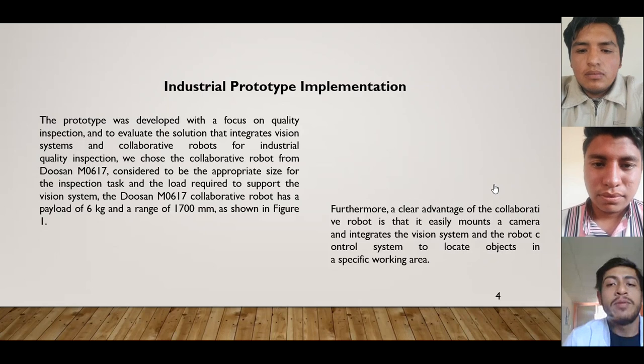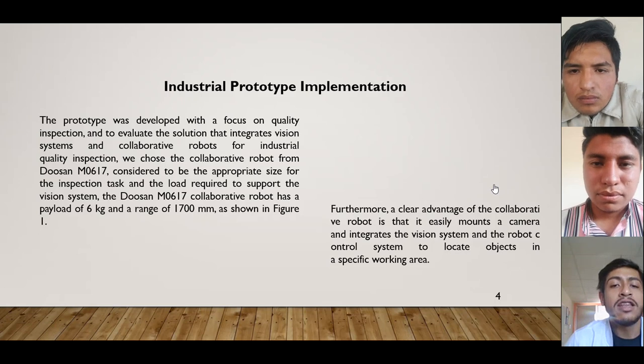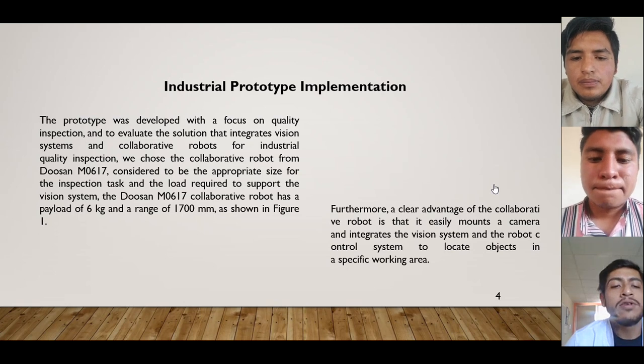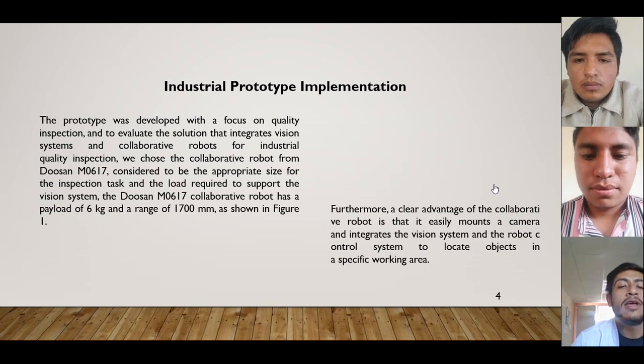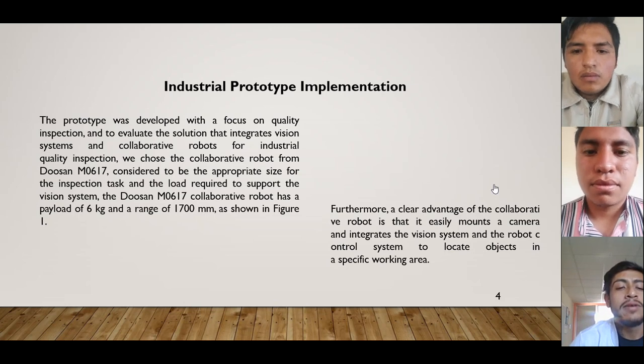Industrial prototype implementation. The prototype was developed with a focus on quality inspection, and to evaluate the solution that integrates a vision system and collaborative robots for industrial quality inspection. We chose the collaborative robot from Doosan M617, considered to be the appropriate size for the inspection task and the load required to support the vision system.